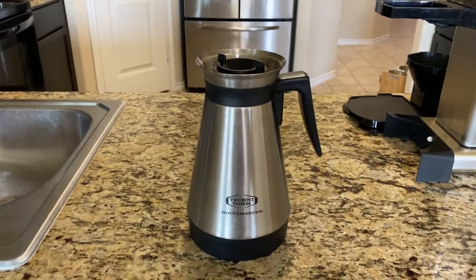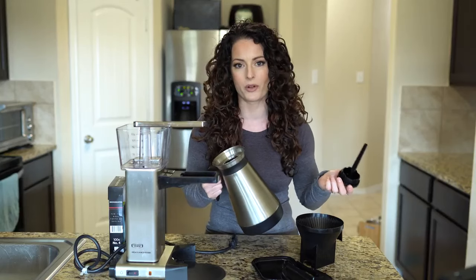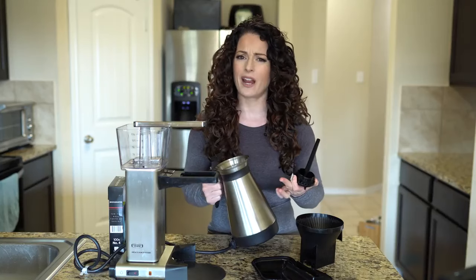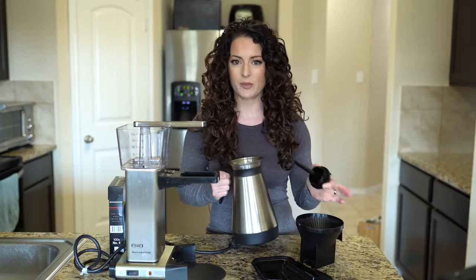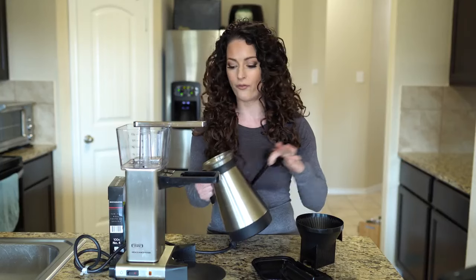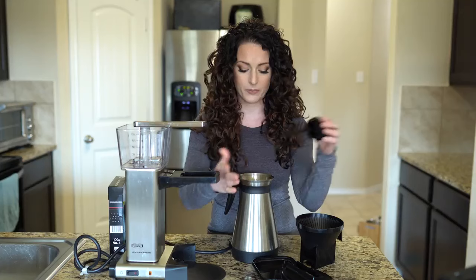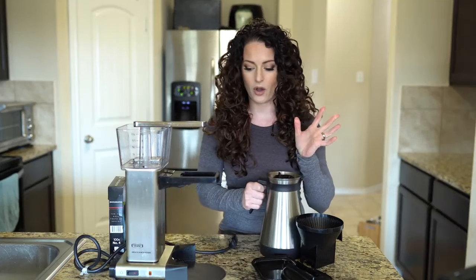The carafe — I've had no problems with it. I really wouldn't foresee any problems with a metal carafe. It's only the glass version I'd be a little more wary of, just because glass can break. That was the whole reason why I never bought the glass carafe for this machine. This plastic piece works fine — no problem there. I still have all the pieces.